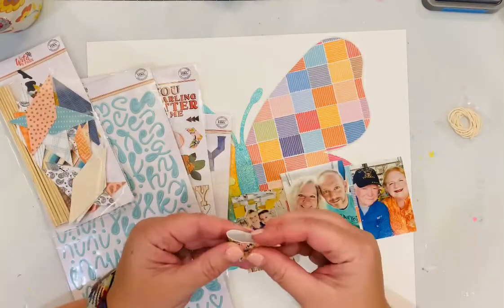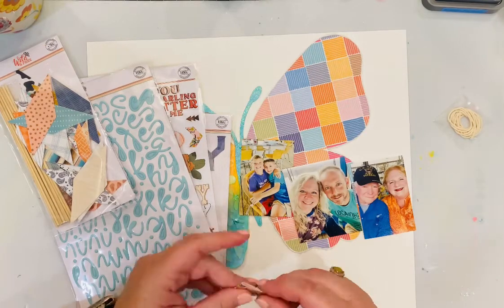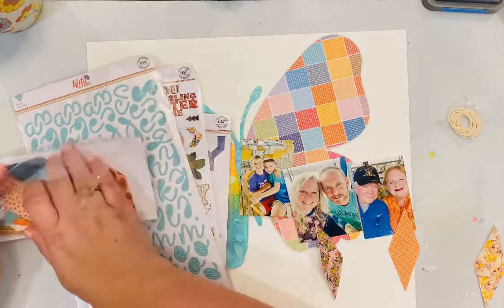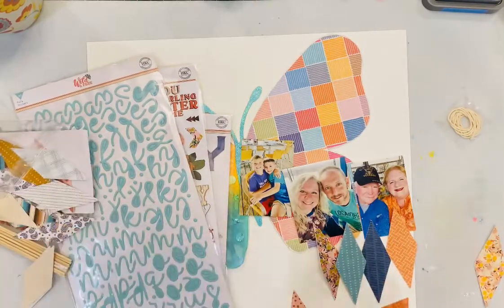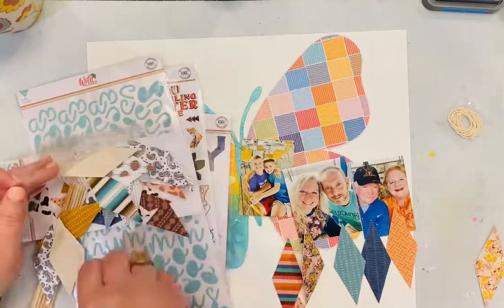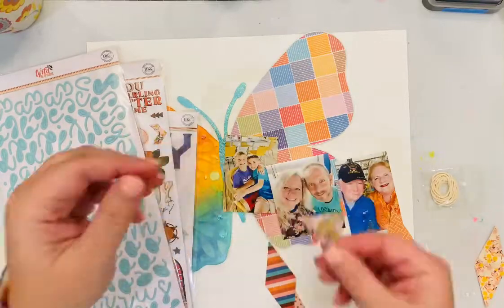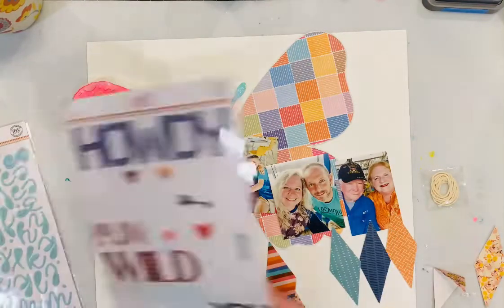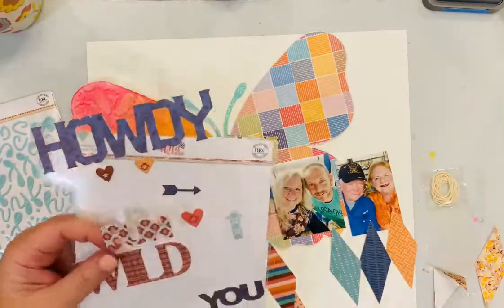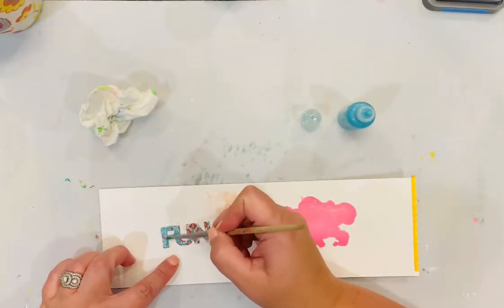Now I'm going through some of the embellishments from the July kits — these are the fabric banner pieces, the pennant pieces. They're beautiful; they have great texture and vivid colors to go along with those patterned papers in the July kit. I'm picking out the ones that have colors that match best with my photos — navies, oranges, turquoise, and a floral on my shirt in one of the photos.